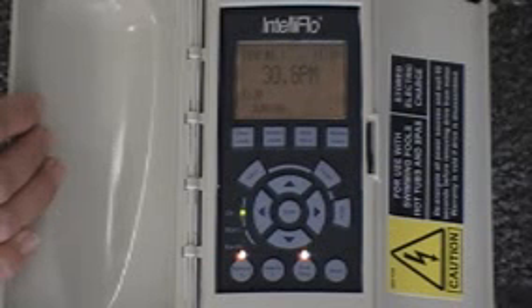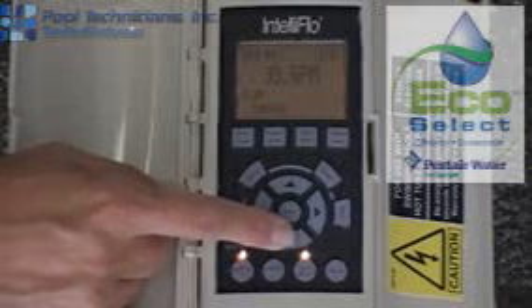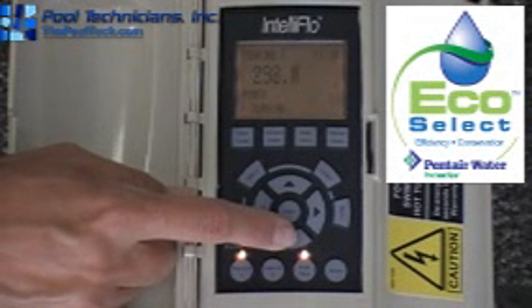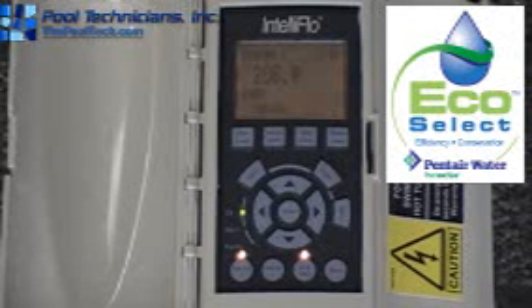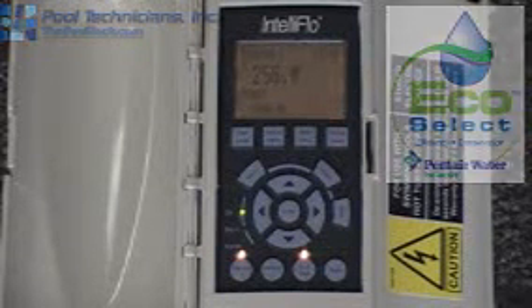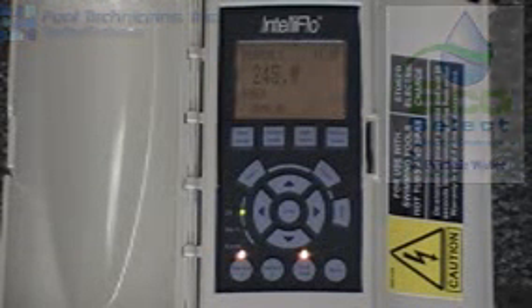Just to show you the other features and how you scroll through to get your wattage with the down arrow — if you hit the down arrow key, at any time you can run through the different things that are happening. There are your watts — that's actually what the watts are being consumed to run this, and you can see they're falling. The pump hasn't quite equalized yet. After it's been running for a couple minutes, it will become stable.